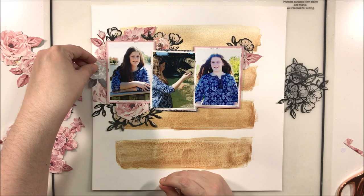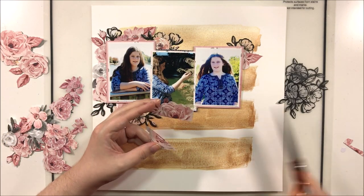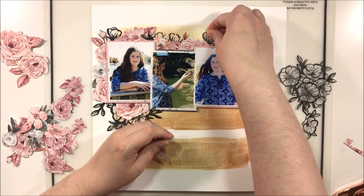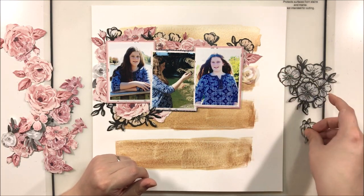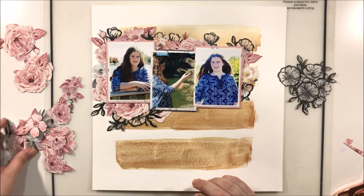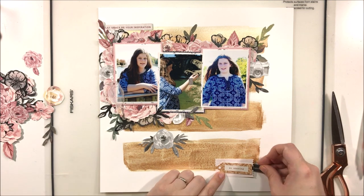On top of all of this I also tucked in a few little leaves — green leaves of different shades — to add movement to the page and pull the eye out from the photos. The photos are very bright blue and there won't be much other blue on this page, so your eyes are definitely drawn to the photos first. Then these green leaves spread out from there, breaking up the blocky look of the floral arrangement.